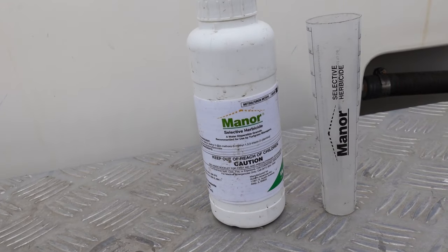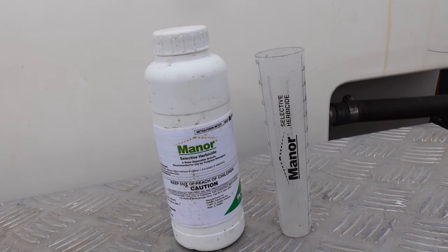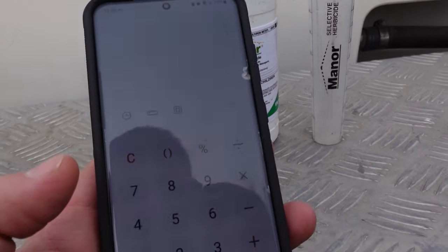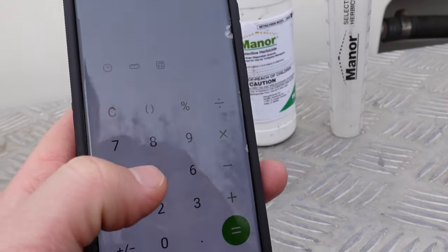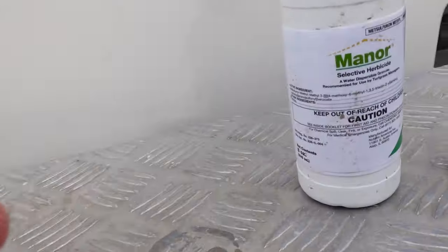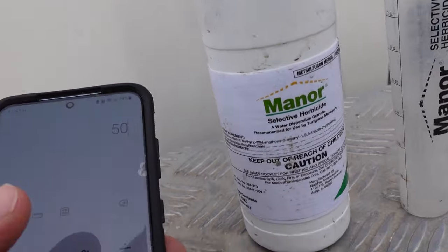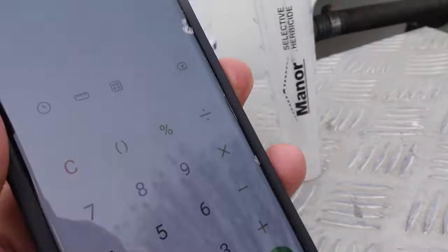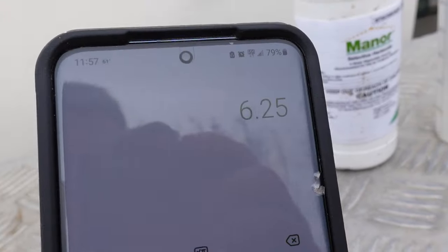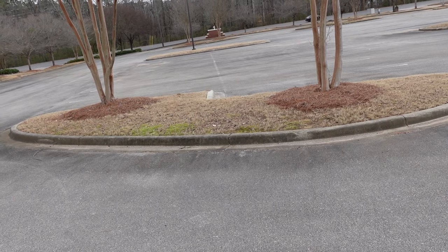Let me do a little bit of math on my phone to show you how cheap this product actually is. At $50 for eight ounces, divide that by eight and you're looking at $6.25 per ounce. So how much do I spray on a lawn? I use this product at a very low rate of a quarter of an ounce per acre.